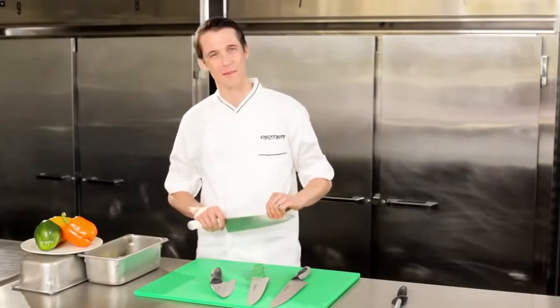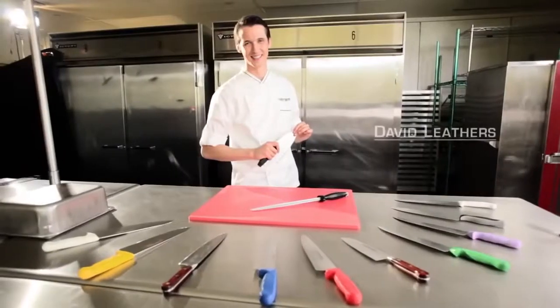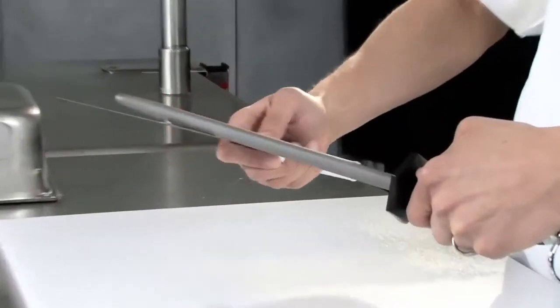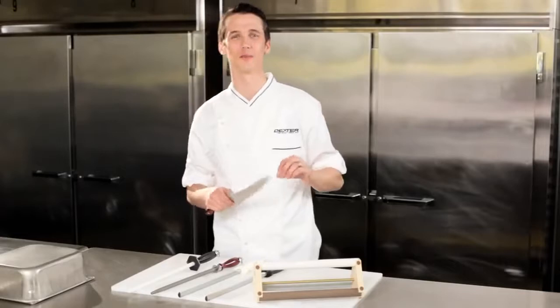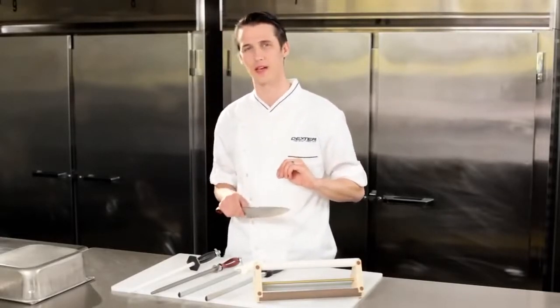Growing up in my family's restaurant taught me at a young age who's the leader in food service cutlery. You can count on your Dexter knives to be sharp right out of the box, but ordinary use will dull even the best edge.